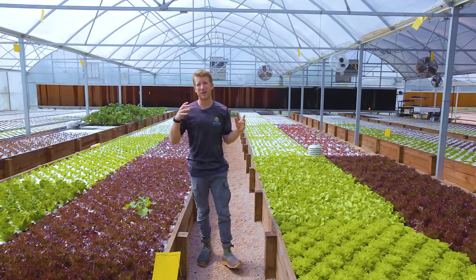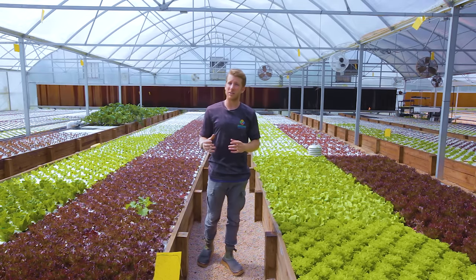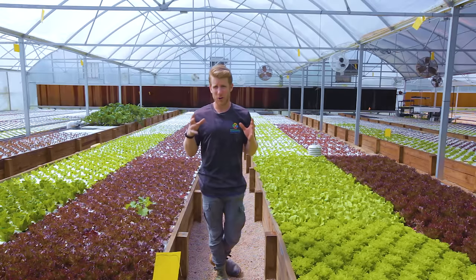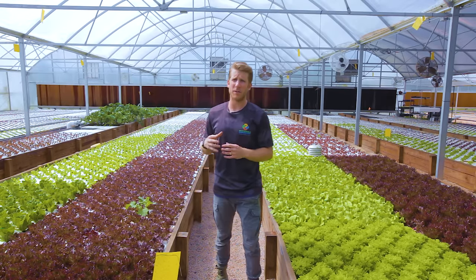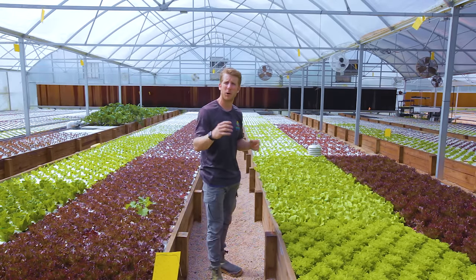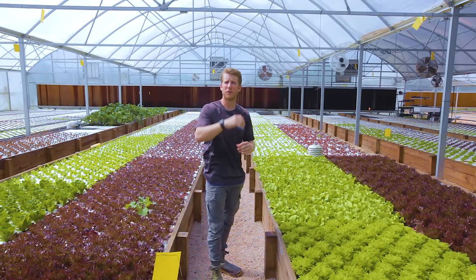Now getting into the harder part of the year — summertime is really hot here, and we really have to control the weather to grow all 12 months. The way we do that is with several components that create a wind tunnel through this greenhouse.